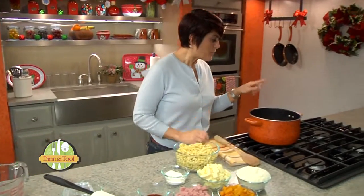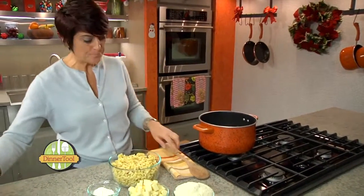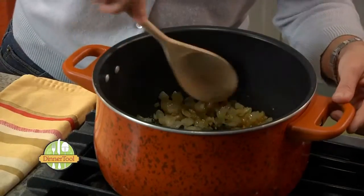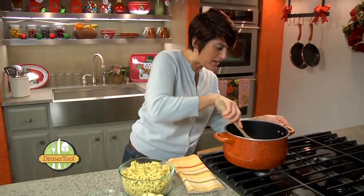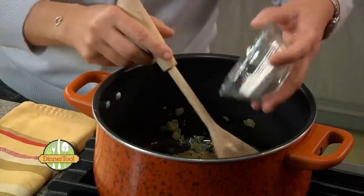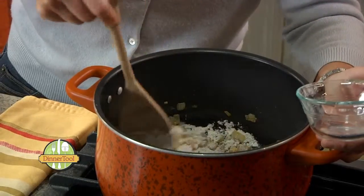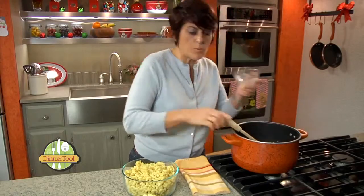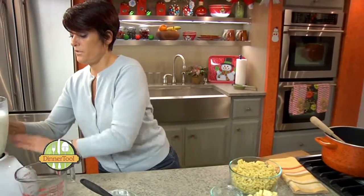I've already diced up one small onion and about three cloves of garlic. I've melted the butter, sweated out the onions and the garlic, got them a little brown. And now we're going to add three tablespoons of flour — basically we're making the base for the mac and cheese.